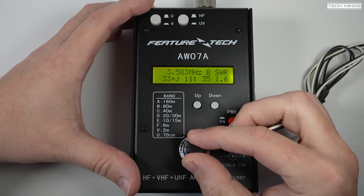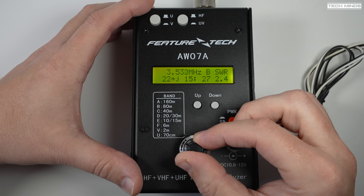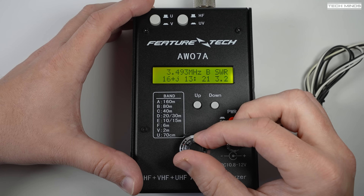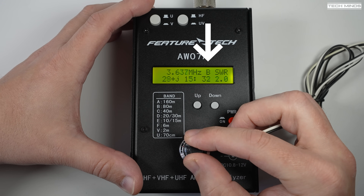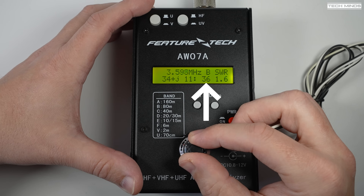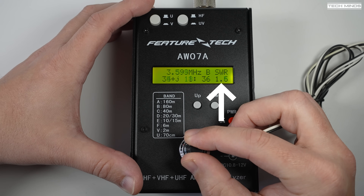You can then start turning that tuning control to adjust the frequency, which you'll see on the screen. The SWR is shown in real time and as you adjust the frequency up and down so will the SWR. The screen shows the current frequency, the current selected band letter, the complex impedance, the impedance magnitude, and the real-time SWR reading.